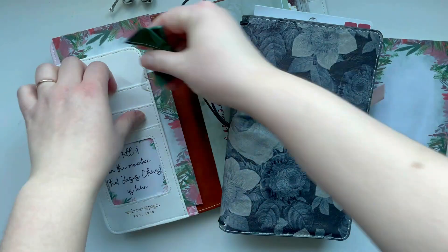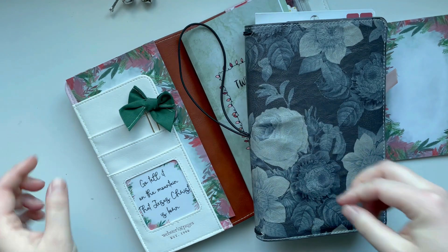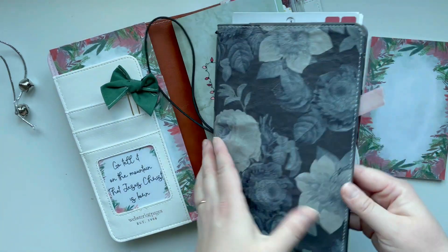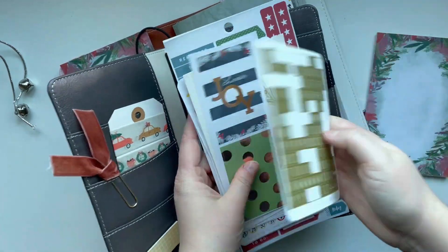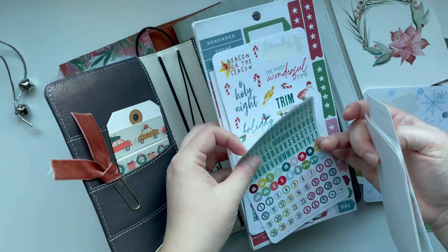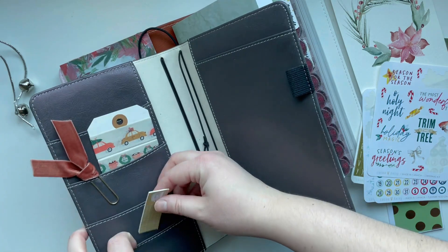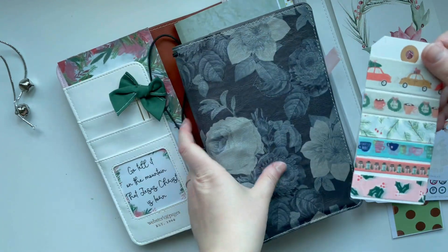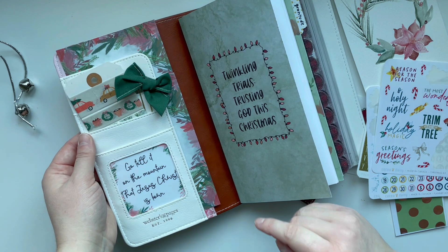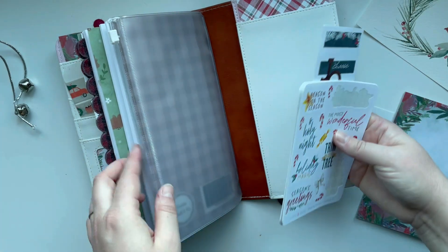I kind of like the idea of a little bow peeking out. That's cute, and it kind of disguises the seam between the two pieces of notepad paper. Then I might pull some of these to use to add to my little folder in the back. It's nice to have some stickers to use. I also love having washi tape poking out, especially this one with the little mugs. Oh, that looks so cute.